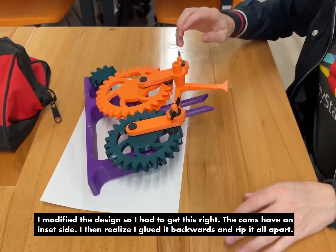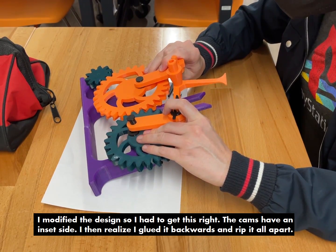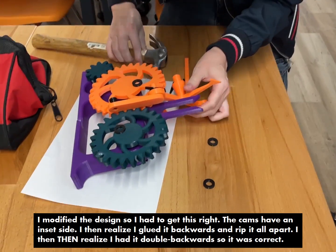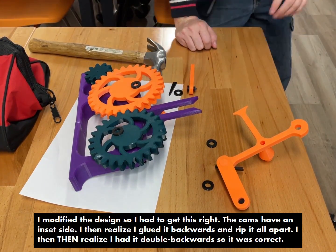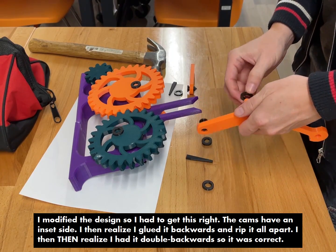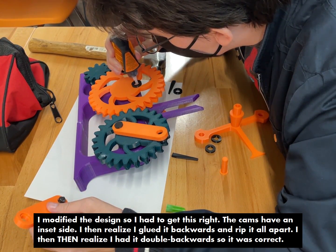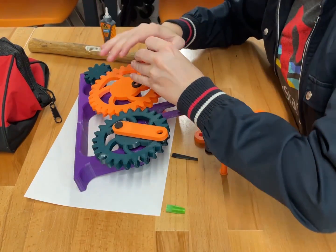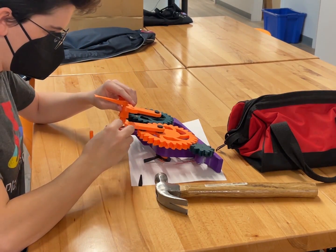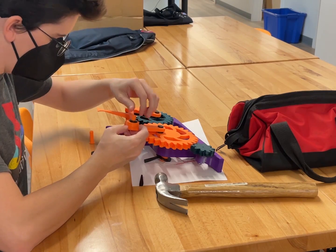Did I? Oh — no, no. I did have them on the wrong way. Never mind. I thought I had them on the wrong way — oh no, no, no.